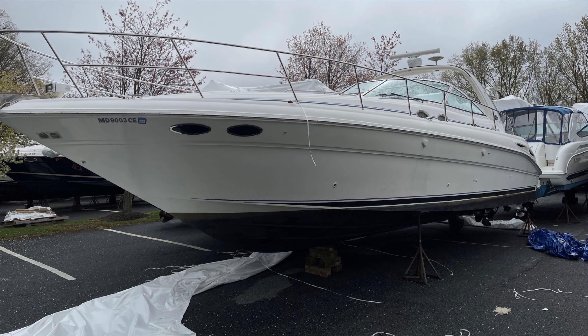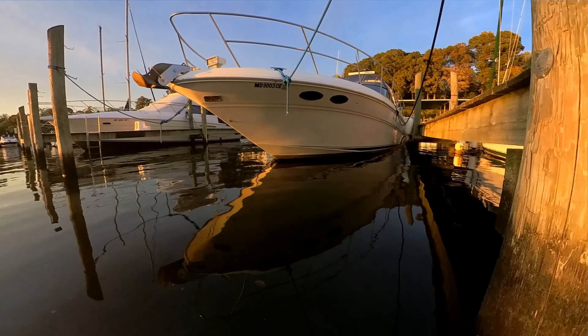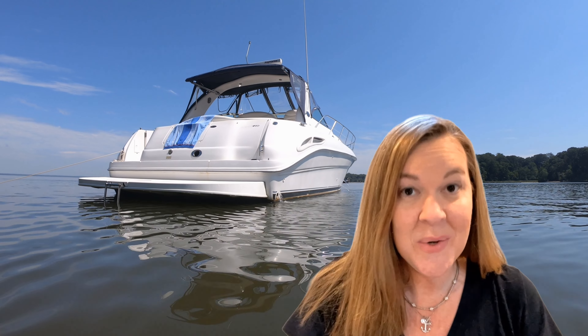We leave it at the marina over the winter. When we're ready, the marina drops it in and takes it around to our slip. Your boat might be a bit different — it may have outboards or be a smaller boat with a trailer — but this should hopefully serve as a good checklist. So with Captain Brian's help, here's a quick rundown of the 10 main steps that we take to get the boat ready for spring launch.